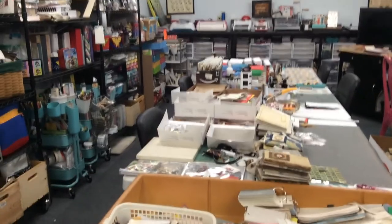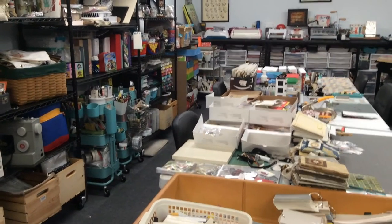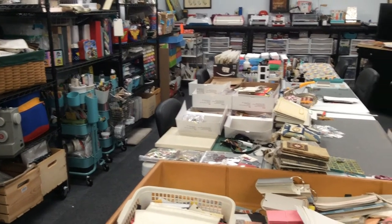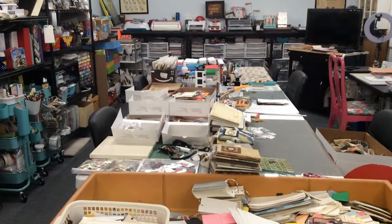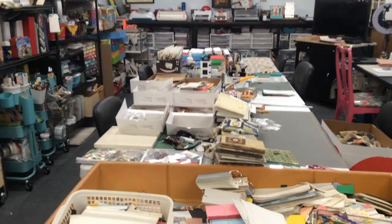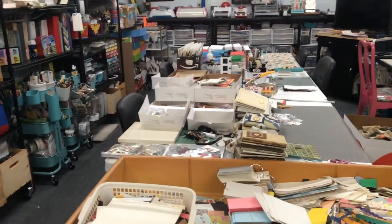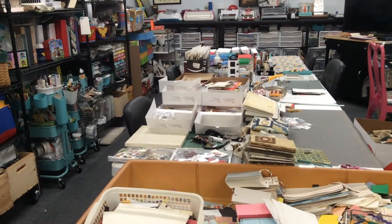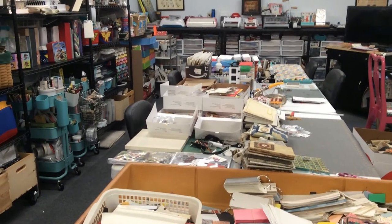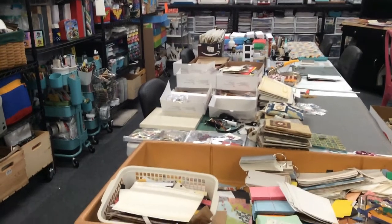Hey everyone, it's Elaine. I thought I would pop in from time to time and let you see what I'm working on. Having six tables now inside my she shed — also known as the Pine Cone Cabin — I have extra space, and when I'm not having friends over I've been utilizing the space to stage things I'm working on. I like it; it's working for me.